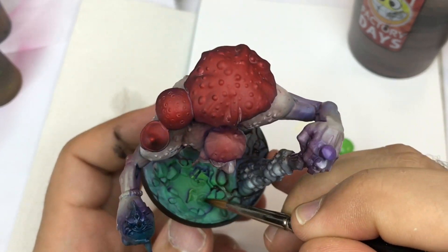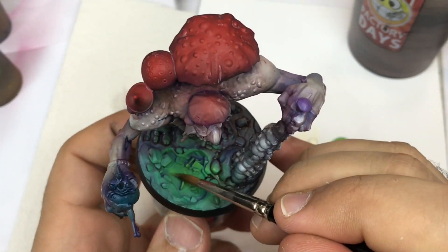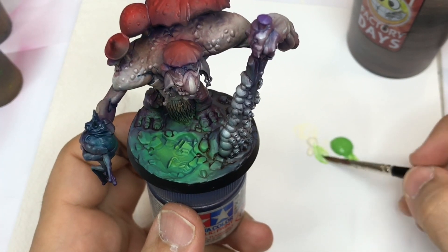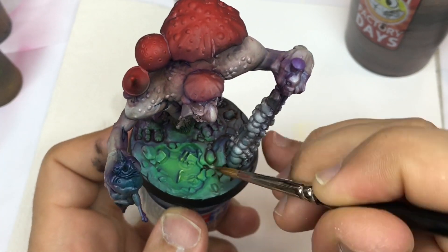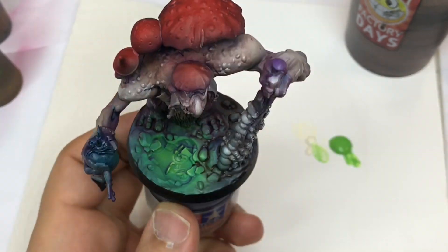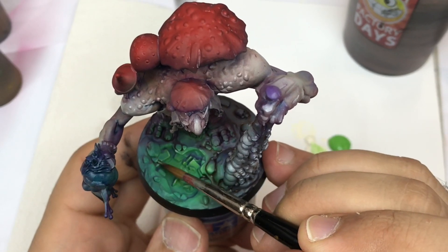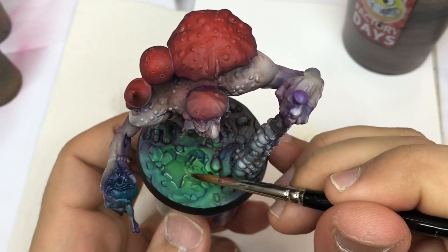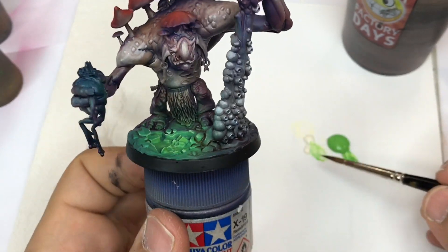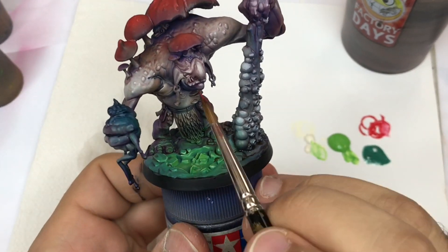I come back to create more contrasts in my green zone. You can use Snot Green or any other very light color to create the lighting effect from the base.